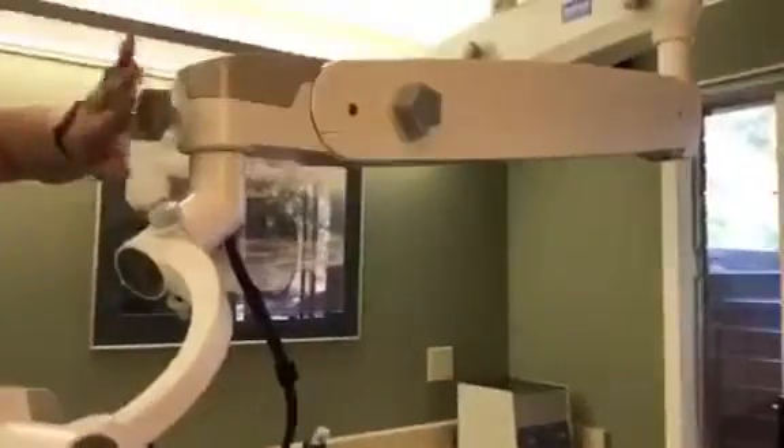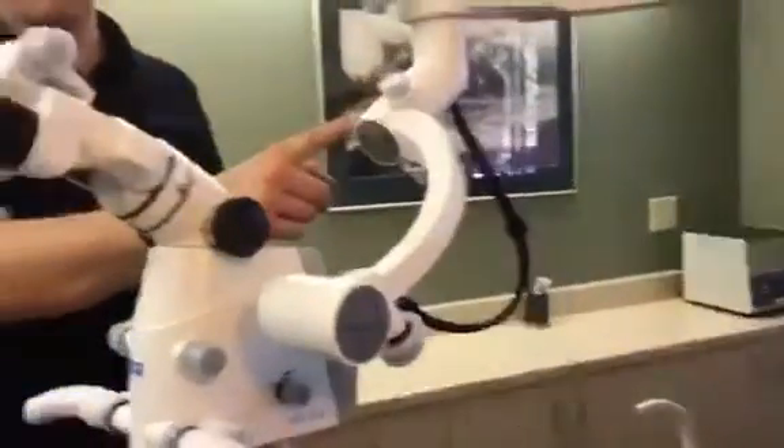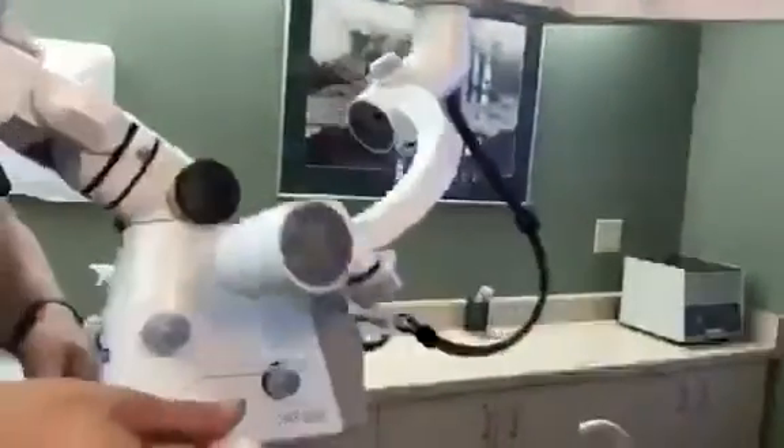You have this last tension knob, and this is the left to right — so this last one controls left and right swing. This pivot adjusts left and right of the microscope head.